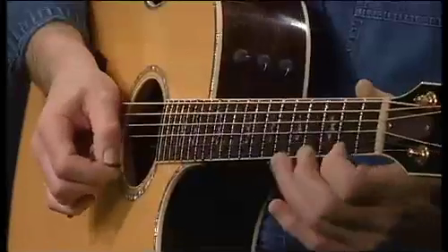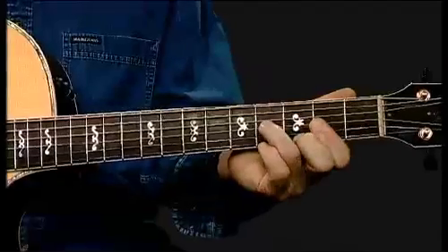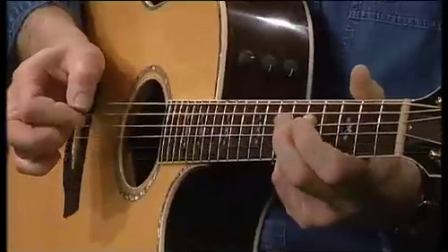So if we had an imaginary melody — anything at all that you can think of — you can map them out with sixth intervals. Very, very useful.